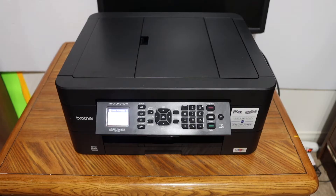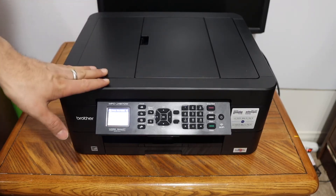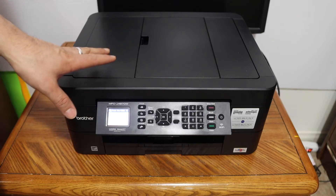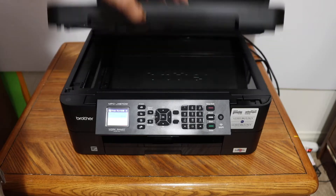Today's video is about the Brother printer model number 497DW. I'm going to show you how to do the copy, print, and scan with this printer. Let's start with the copy.